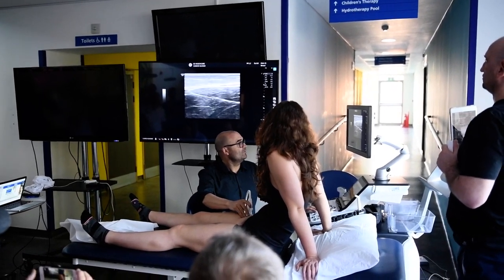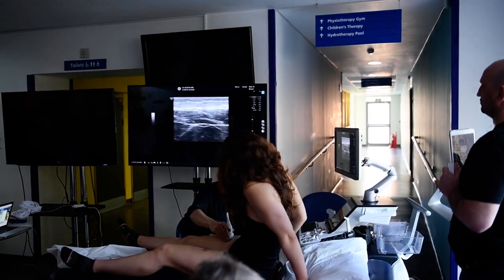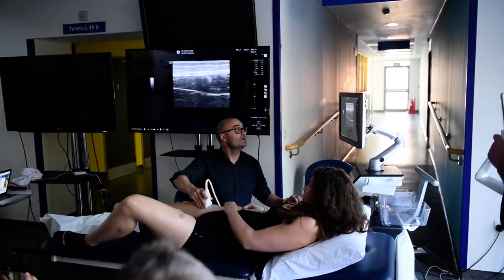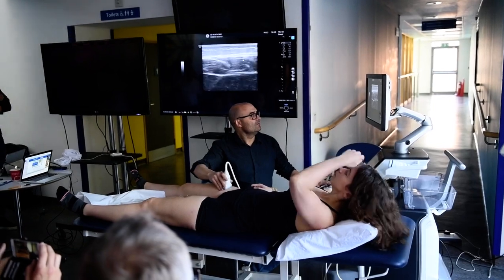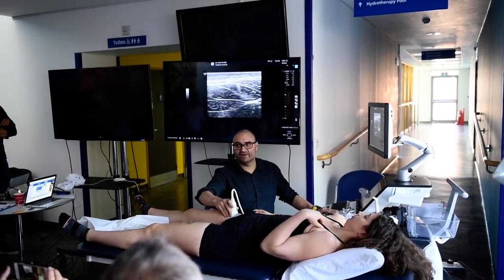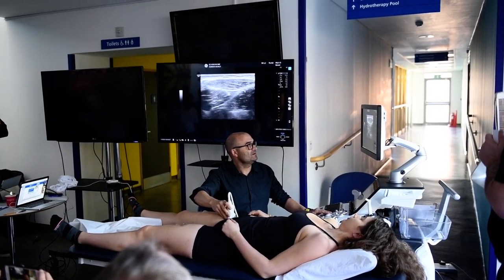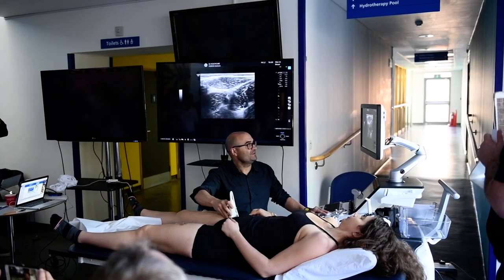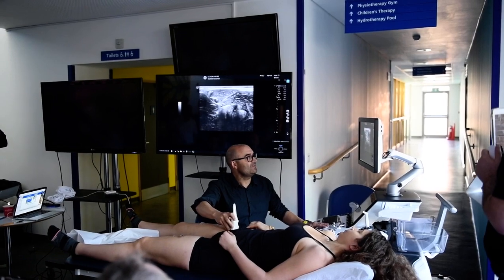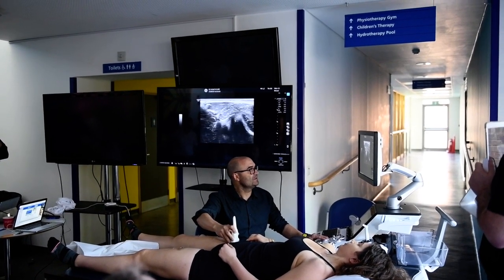Let's move up. You see the sartorius here. I need you to lay down. Move up. Look how the central tendon is moving to that corner here — the sartorius is crossing with the vessels. The central tendon is located here in the corner. We're moving up. You see the shadow, the acoustic shadow of the indirect tendon. We're moving up.